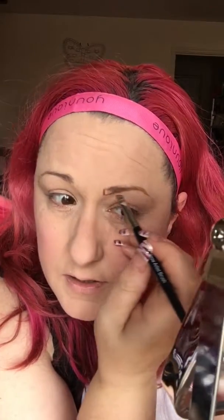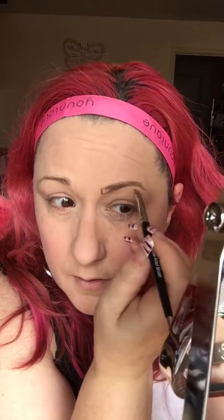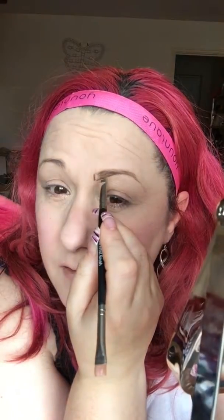I'm going slightly above my eyebrows just because mine are quite sparse, so I want that line to be just slightly higher and more even. All I've done is put this bit a tiny bit higher, but they're actually matching up with where it is here. Where it's sparse, it's filled it in. Then all we're going to do is just lengthen that a tiny bit.